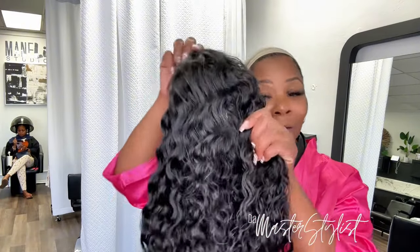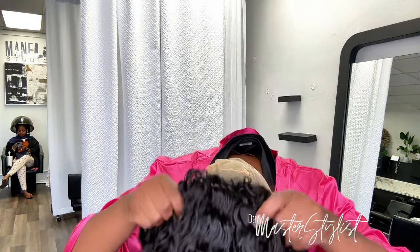This is glueless so you just put it on. This is the unit on. Again, I did not bleach the knots — I probably will go back and do it later, but I wore the wig this weekend and I didn't need it. It was fine. You can see I have the edges out so if I want to put it behind my ear, it's not slicked back — it looks a little natural.